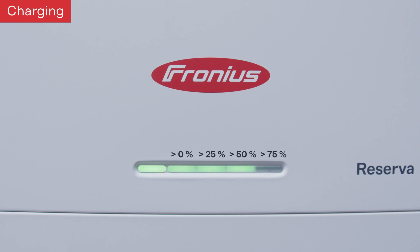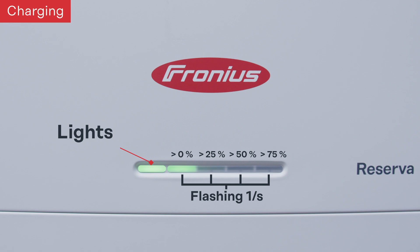The second LED status is the charging process. When the PV inverter has enough surplus PV energy, it will start to charge the battery system. You can see the LEDs flashing from left to right, indicating that the battery system is currently being charged.